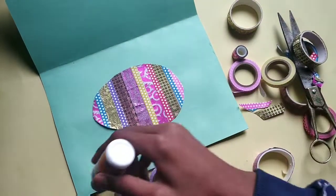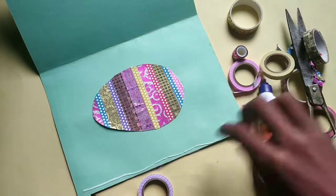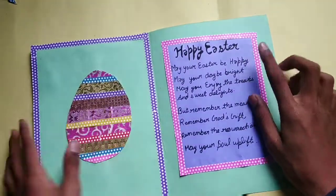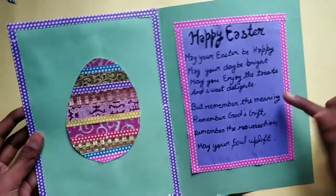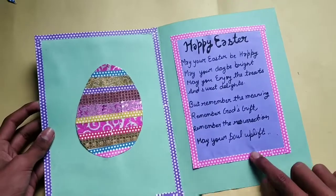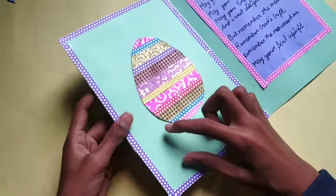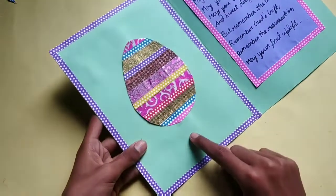Now apply washi tape on the corners. Here I have written some wishes inside. You can pause this video and write inside your card. Here I have applied washi tape here and here. You can also write your wishes — like 'Happy Easter' and 'Joy Festival.'